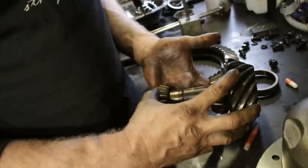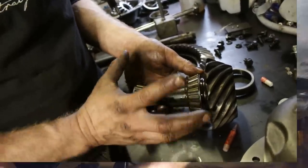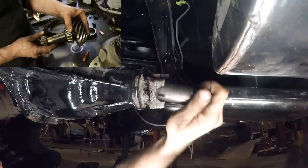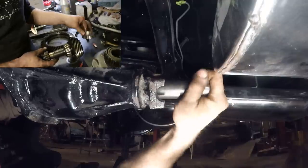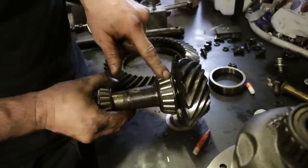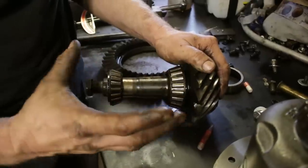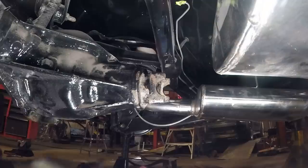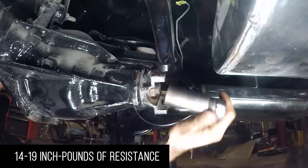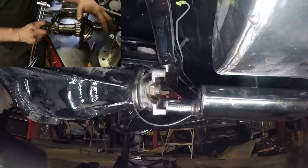Now you have two bearings opposing each other that are tapered pointing at each other inside your differential. There is a preload that is very important. You cannot have too much space where this is able to go back and forth - it'll start marring your bearings, it'll be noisy, and it'll affect your teeth where they mesh. If you have it too tight, you will burn these bearings out. What we need to do is compress these bearings to the proper preload - take your inch-pound torque wrench and put an inch-and-an-eighth socket on the nut. It needs 14 to 19 inch-pounds resistance to turn this pinion shaft with no gear on it.